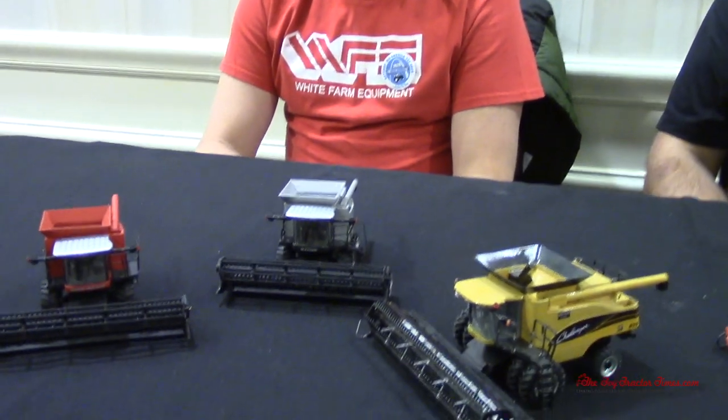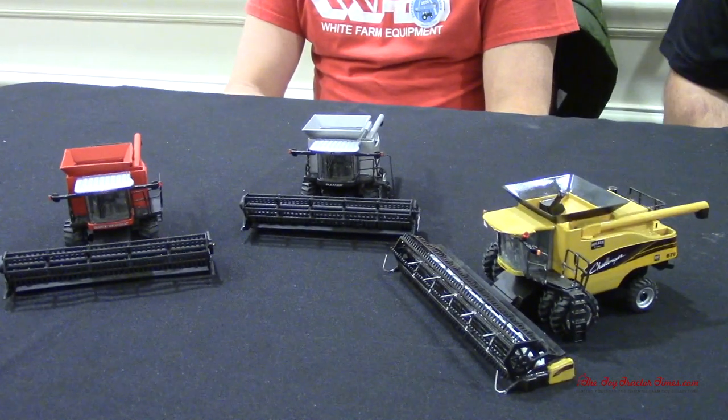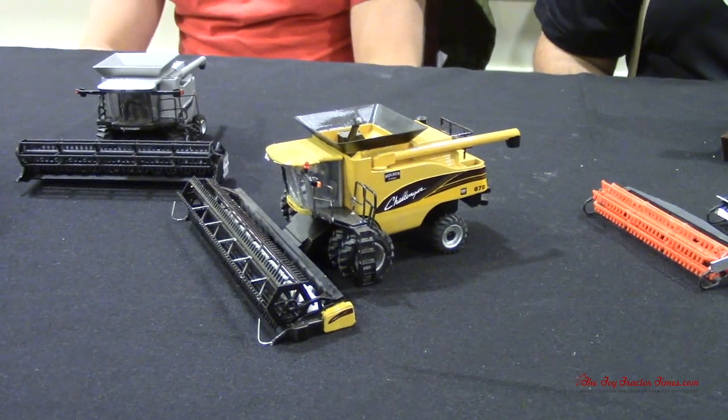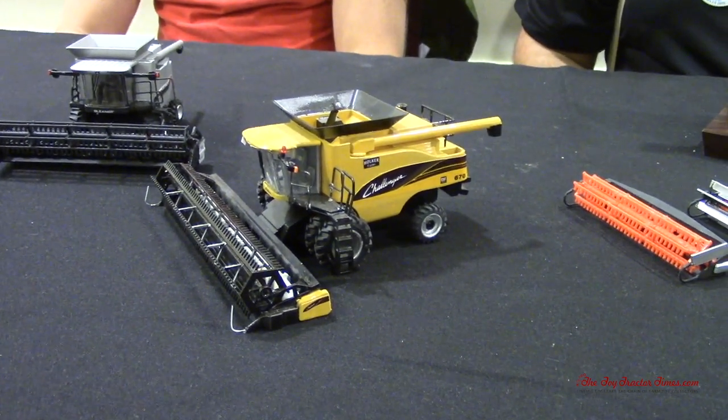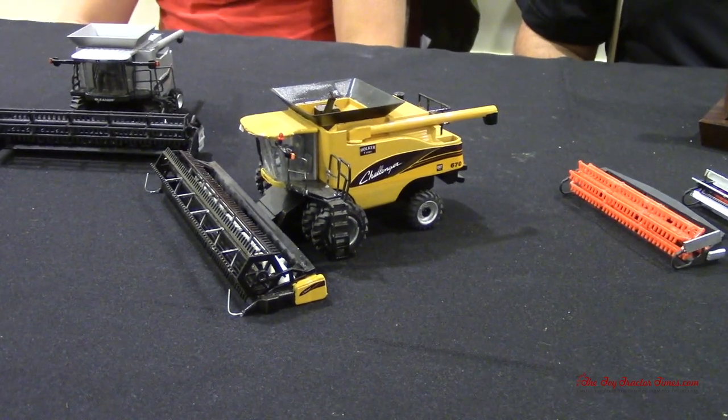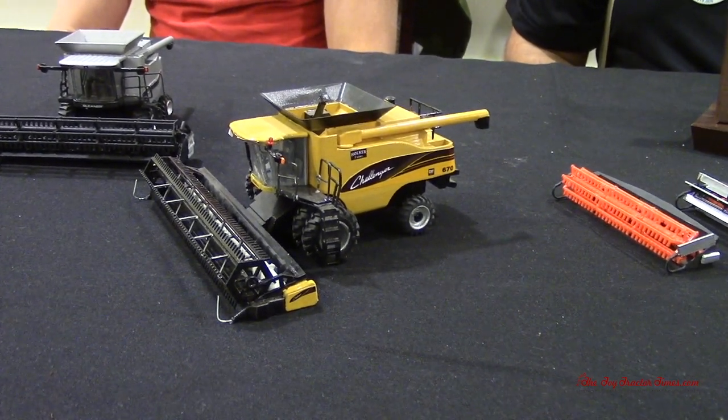We'll start out taking a look at some almost vintage AGCO combines — they're getting to that 20-year range. Tim, your family actually farms with the 670 Challenger combine, correct? And this was the first generation once Challenger was acquired by AGCO — was that the first generation combine they had? Yep.